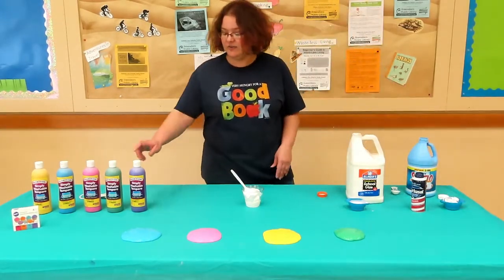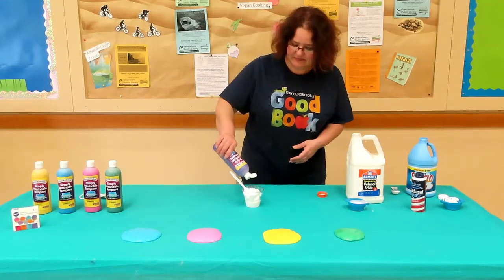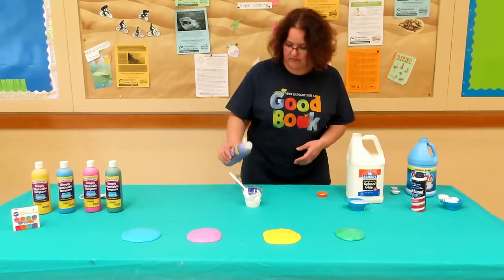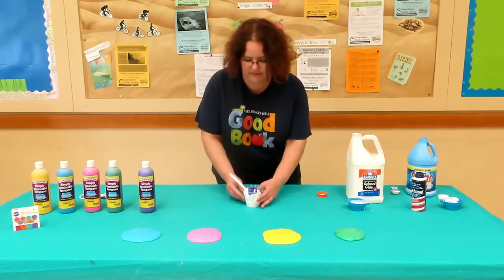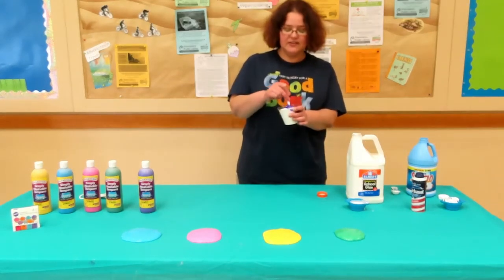Now we're going to add our coloring — we're going to make this one purple. And just give it a good stir until all the ingredients mix.